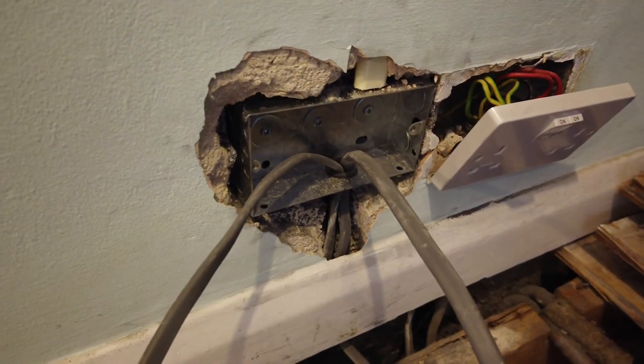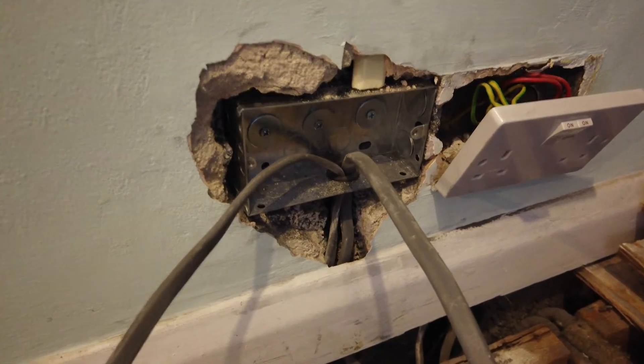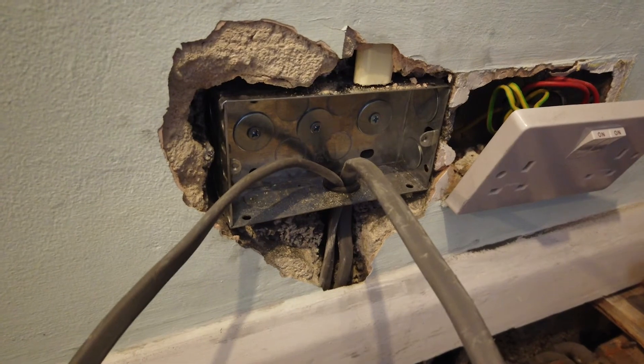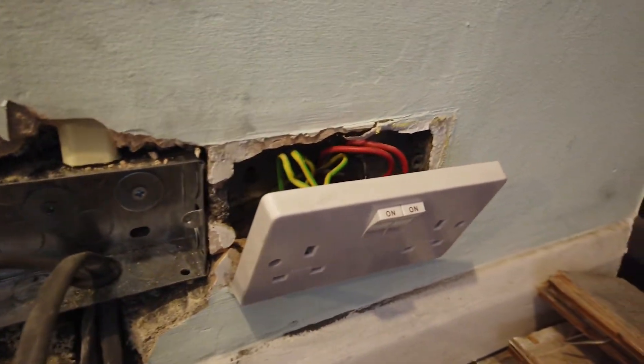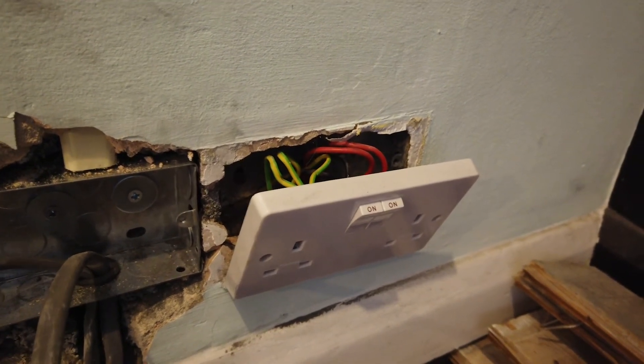Obviously this was a bit messy. The wall is so crumbly, dry and dead that loads of it fell out whilst I was chasing it out. So I am going to have to fill that. I expect the same will happen over here when I put the new back box on there as well, but let's see how we go.